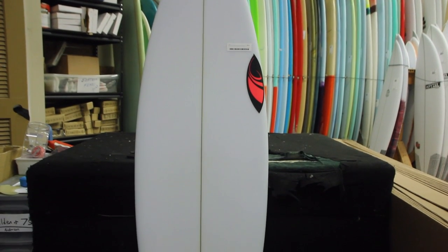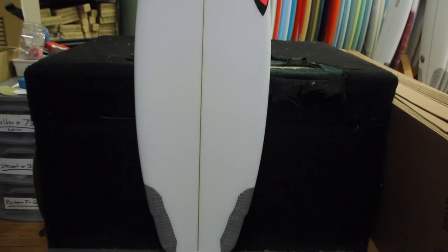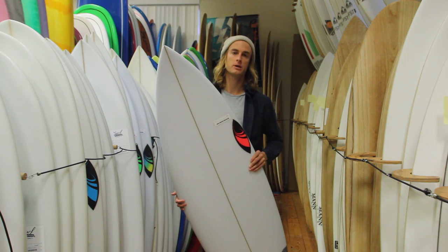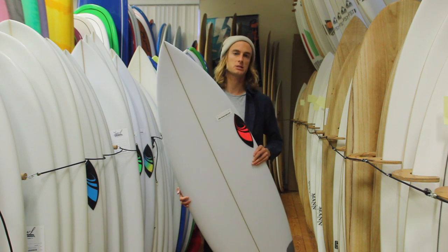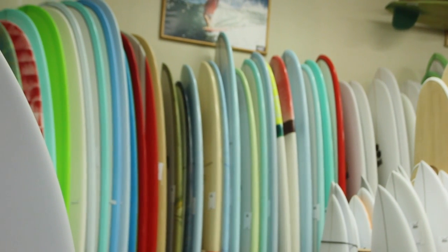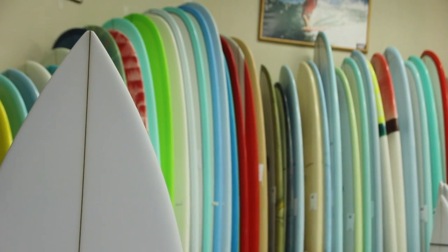The Disco is a great board for smaller to medium-sized waves. Even on some of the bigger days, if it's not as powerful, I'd say it would be fun. It's kind of like a medium-sized wave board. In Florida, I think it would work in just about anything, as far as size-wise goes.